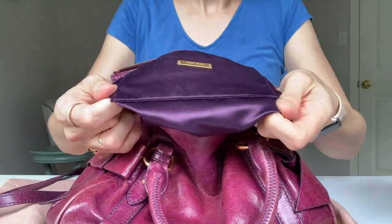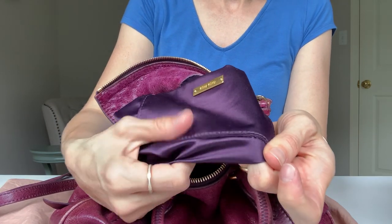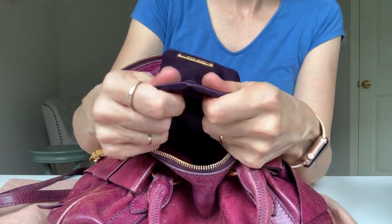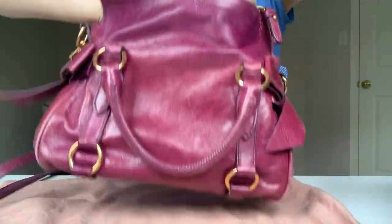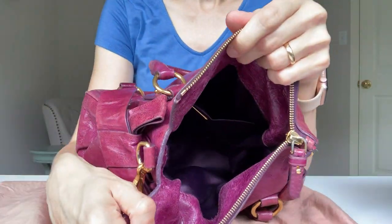The lining is not attached and it's a deep purple satin feeling — I'm not sure what it's made out of. This is how it looks from inside.